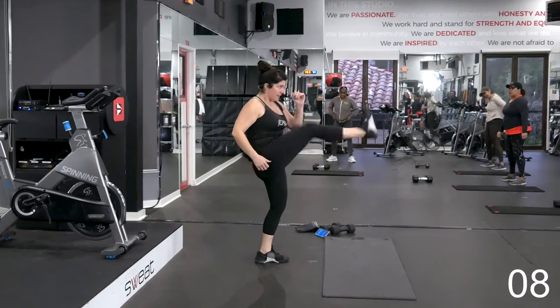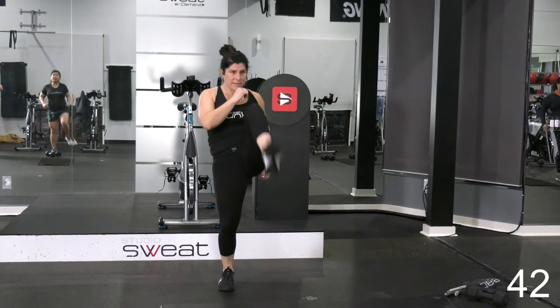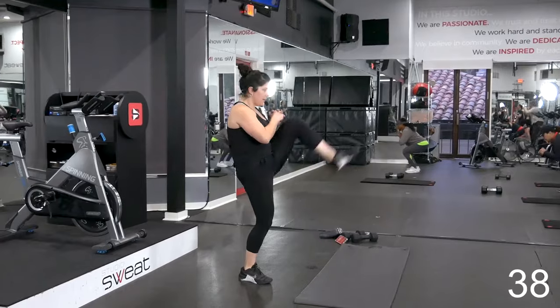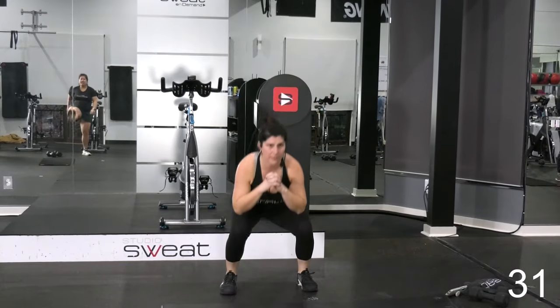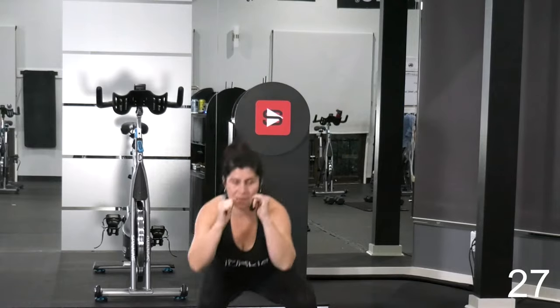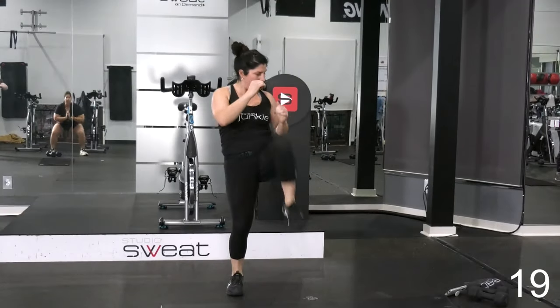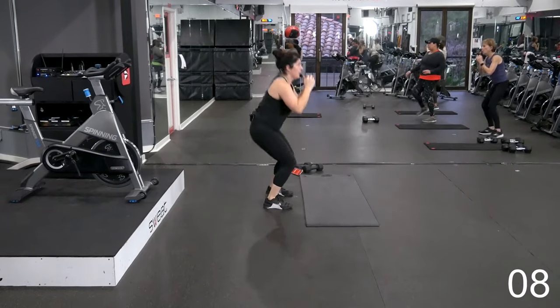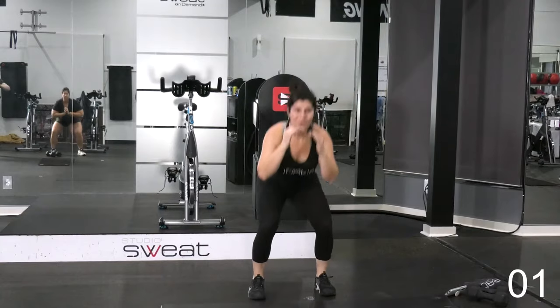Almost there, 3, 2, 1. Good, 15 seconds to rest. Next, you're going to go squat, kick. Squat, kick. Warming up those glutes in 3, 2, 1. Let's take it down and kick. You're only going to see these exercises once — no repeat. So give it your best. A couple of options with your hands: you can clap them together or keep them up for fighter stance. That squat doesn't have to be wide. 10 seconds. 3, 2, 1. Rest.